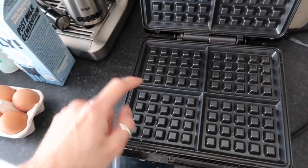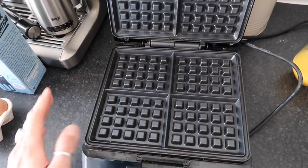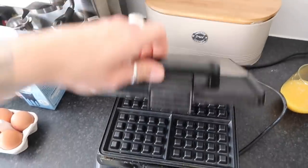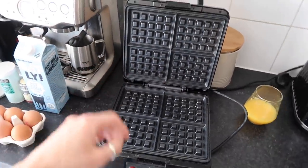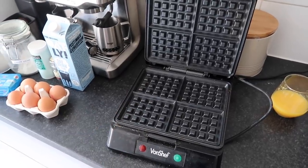I haven't had waffles in a while - we had some in Prague but actual homemade waffles, we haven't had them in over a year. So it's nice to do something different. I'll link this waffle iron down below if it's still available; if not, I'll try and find some alternative ones. Let's get baking!